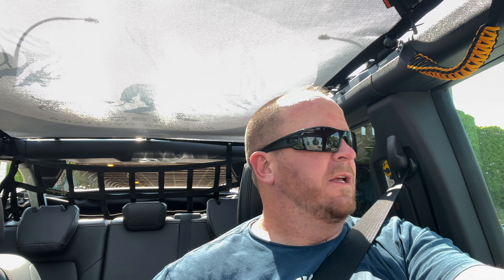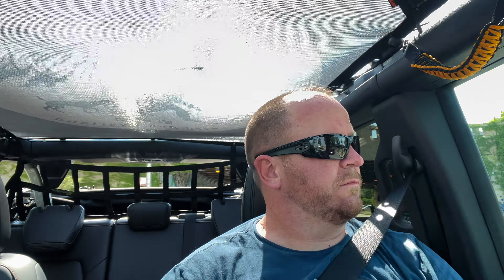Here we are on Lakeshore Drive, about to get on the on-ramp. I'll give you guys a good feel for what the sound is like when we take off. Full disclosure — the windows are up but the top, as you can see, is open. So you are going to hear a lot more wind noise than you normally would. Just want to give you guys a heads up on that. We're waiting on the light to turn green, then we'll head on to the on-ramp to give you a good feel of what this thing sounds like under load.